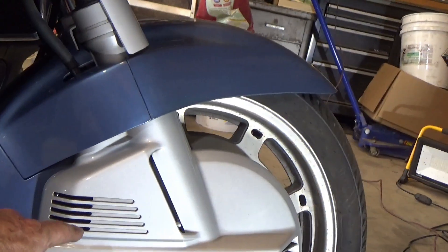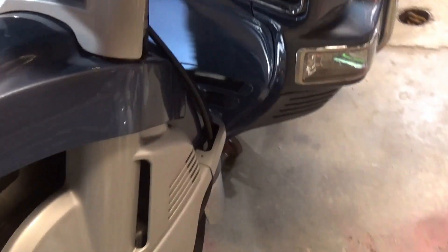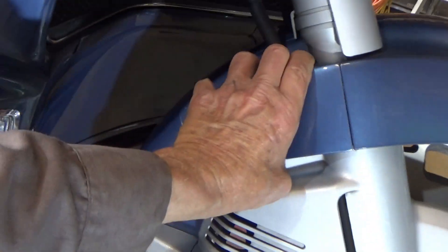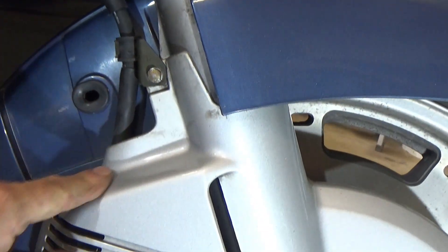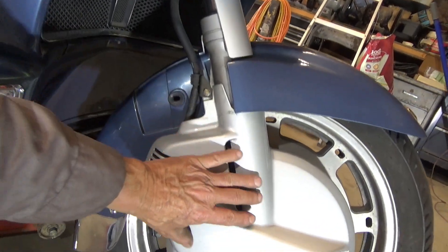So we start pulling stuff off. We're only going to do one side on camera because both sides are identical — the only difference is on the other side you've got a speedometer cable to take off, but that's self-explanatory. This piece here just pops off — there's a screw under there and then a couple screws down here, so go ahead and get those off.